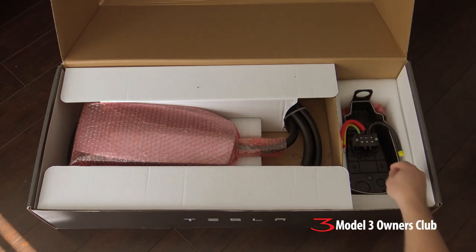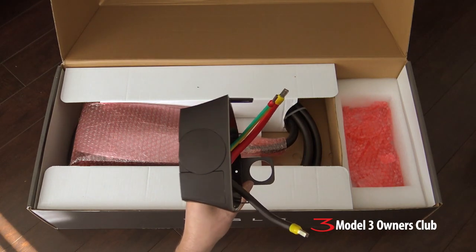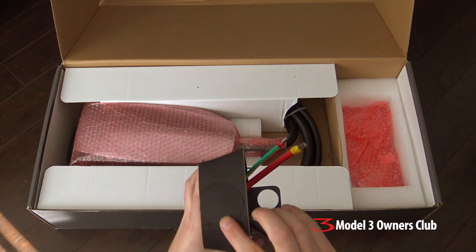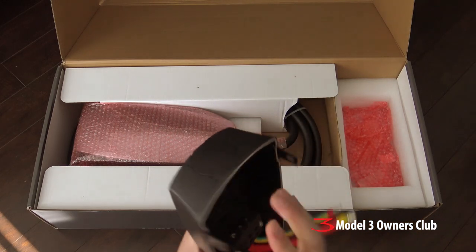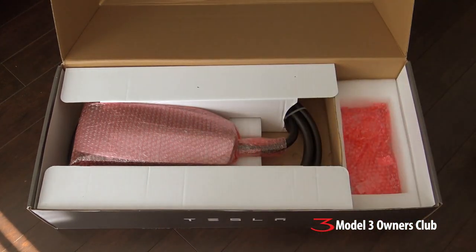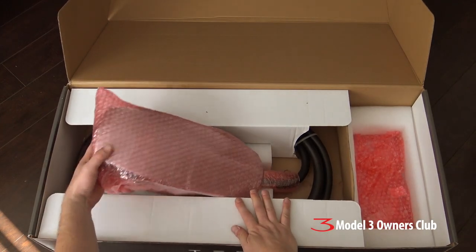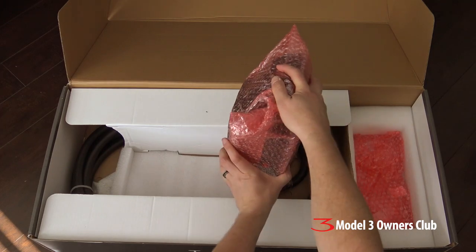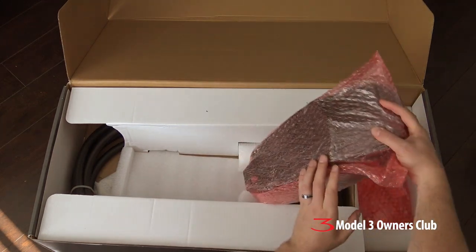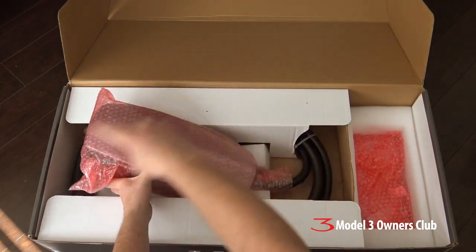Let's have a look here. This part is an extension that you put on the back of the wall connector if you're going to supply it with electricity from a top mount — it just extends it a little bit. I don't think we're going to use this because we're coming in from the bottom or from the back, so that's an extra part you may not need. And of course, lastly, is the actual wall connector itself — this box, about five inches thick. We'll open that a little bit later during installation so you can see all the wiring and connections. The cord is in here wrapped.